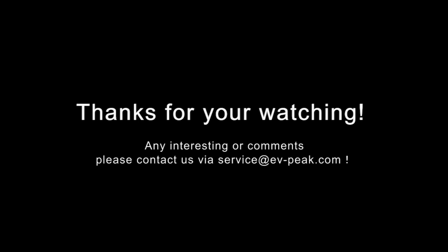Thanks for watching. For any inquiries or comments, please contact us via service@evpeak.com.